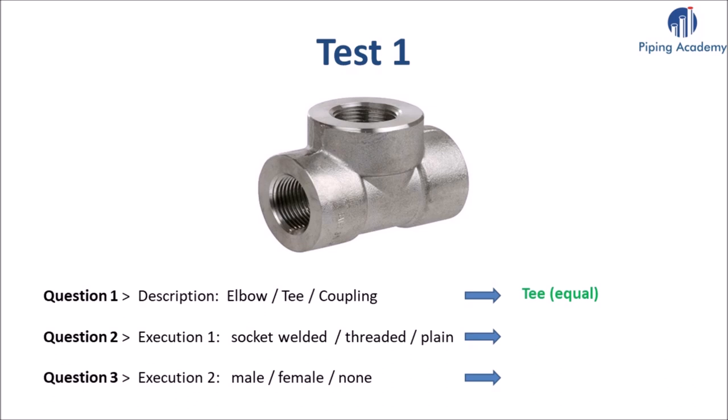Question 2 is asking what kind of end preparation this forged T was manufactured with. Please choose one correct end type from the three suggested — the answer will appear in 5 seconds. For the last question, please answer whether this threaded execution can be described as male, female, or neither.